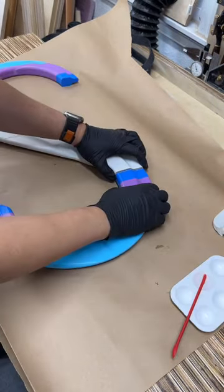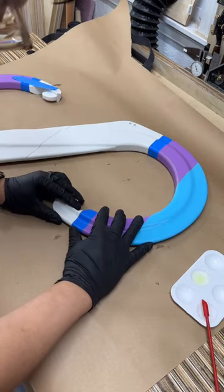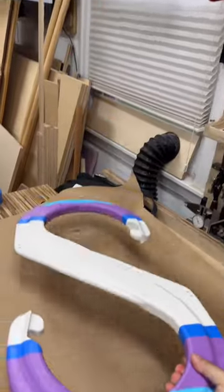You just kind of hold it together for a couple of seconds and it bonds really well. I also use some blue tape here to help hold it together. I think I like this method a lot more than CA glue — I might actually use this for future prints too.